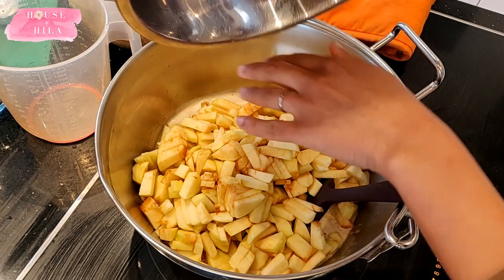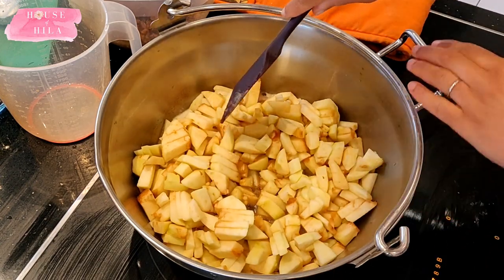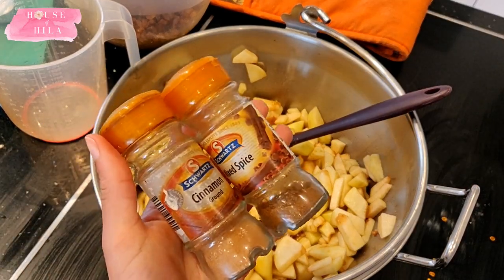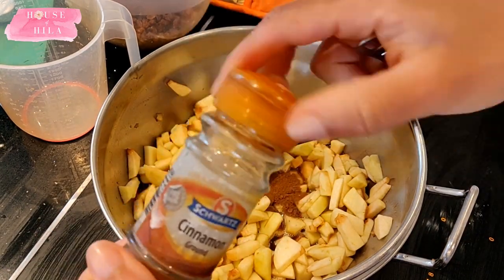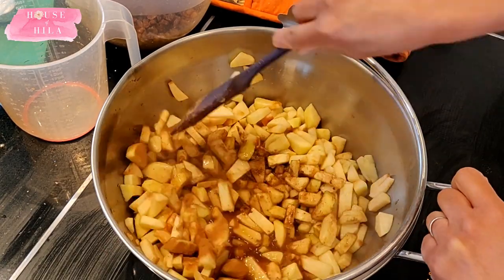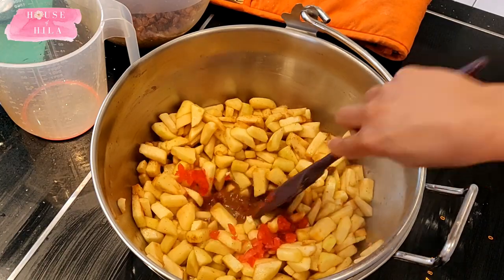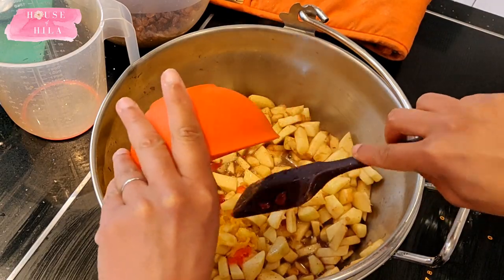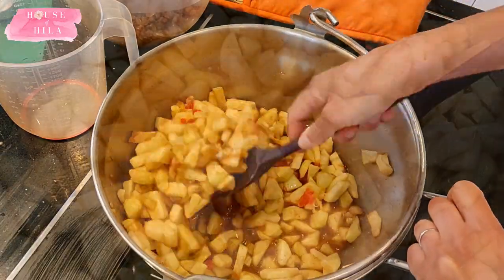First thing to go in is the apple. Let the apples sit in there for about five minutes, just enough time to absorb some of the cider. Once that's done, we're going to add a teaspoon of cinnamon and a teaspoon of mixed spice, then add in the optional cherries followed by the lemon and lemon zest. Just stir it all in — by this point it smells really delicious, the quintessential smell of Christmas.